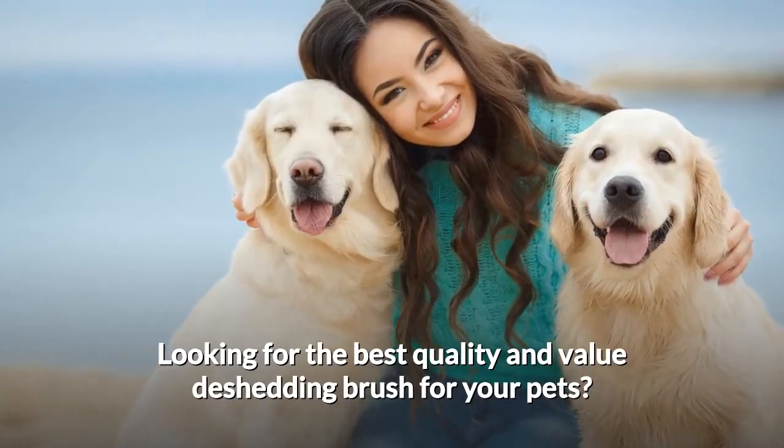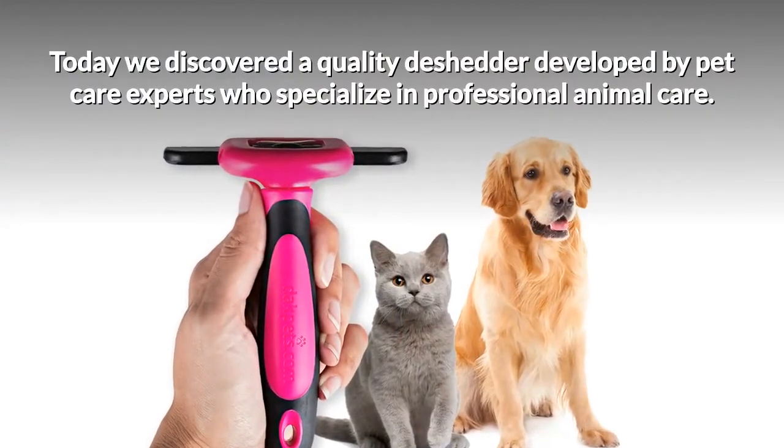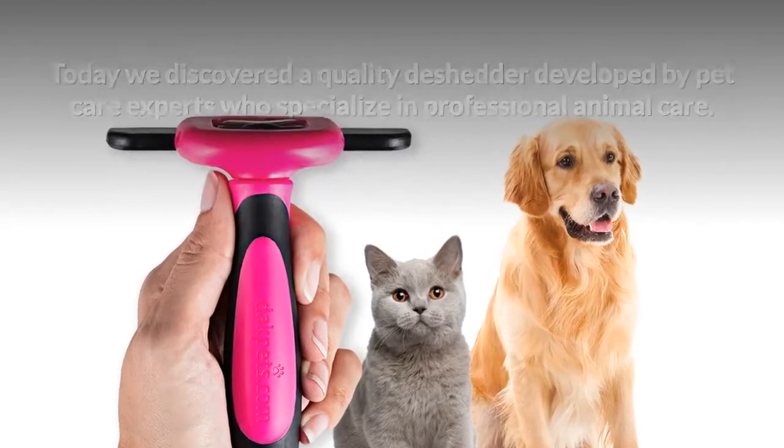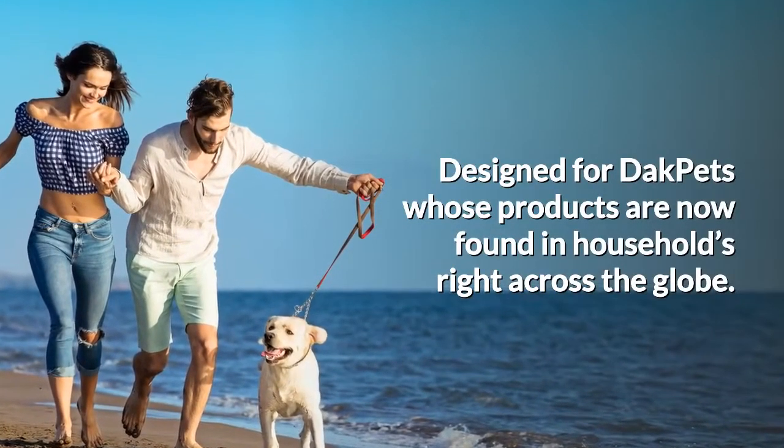Looking for the best quality and value de-shedding brush for your pets? Today we discovered a quality de-shedder developed by pet care experts who specialize in professional animal care. Designed for DAC Pets, whose products are now found in households right across the globe.